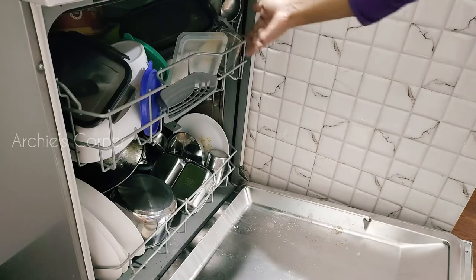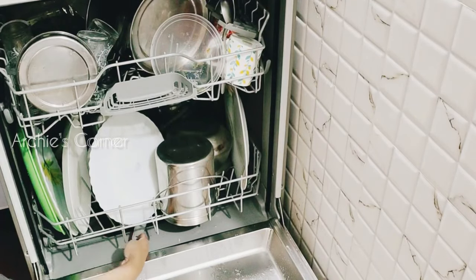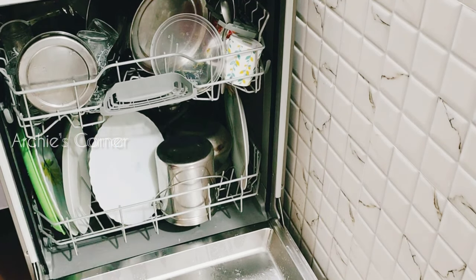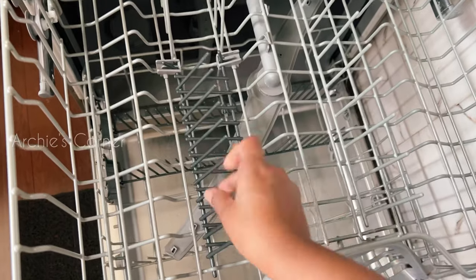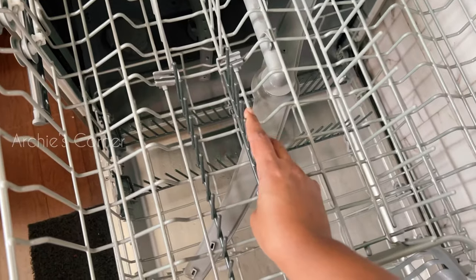After arranging all the utensils, make sure that the water-spraying fans are able to spin without getting stuck — otherwise the utensils won't get cleaned properly. Dishwashers are designed so you can fully utilize their space according to utensil size, and there are many customizations available, like unfolding the spikes to set more plates if you have a larger load.